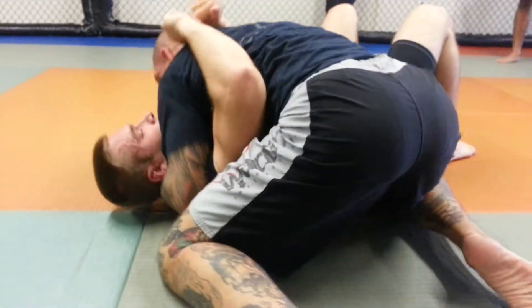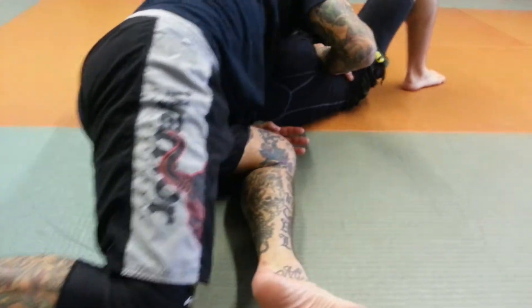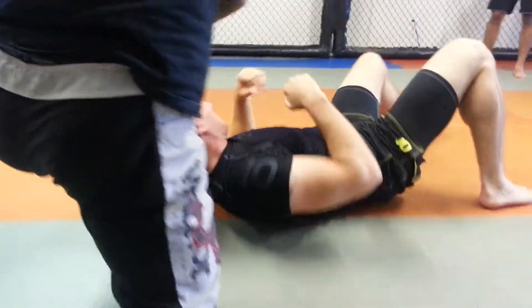One time: shoot the arm through as deep as I can get it, check his hip, switch my hips, push my head to this side, grab and squeeze. Let's try it.